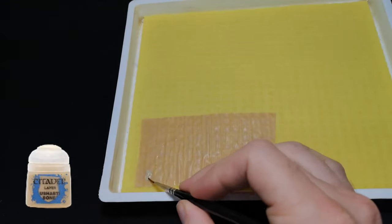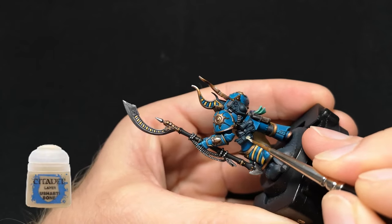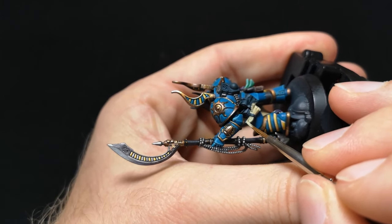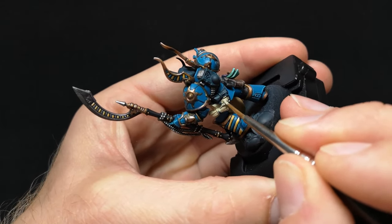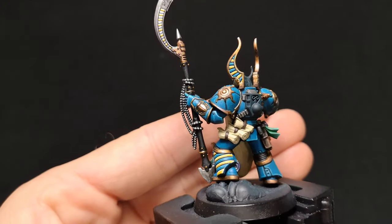To begin with I'm going to base the scrolls with Ushabtī Bone, because I would like this colour when finished to sit in the deeper folds of the scrolls, which would be quite fiddly to achieve if I based the scrolls in a lighter tone first. I also based the leather binder off-camera with Dry Bark.